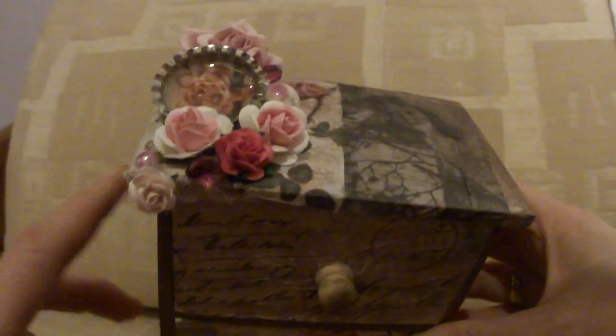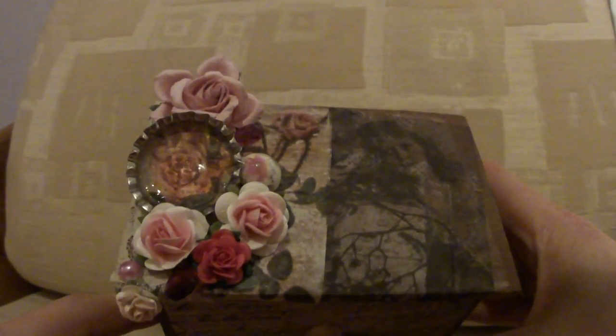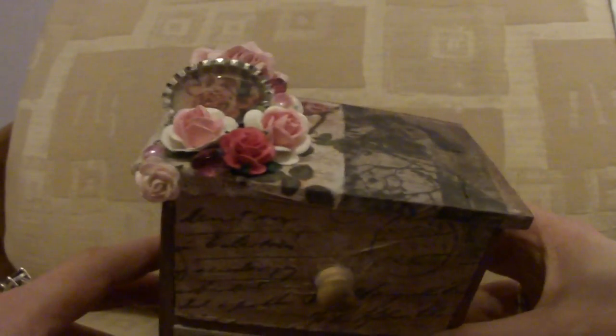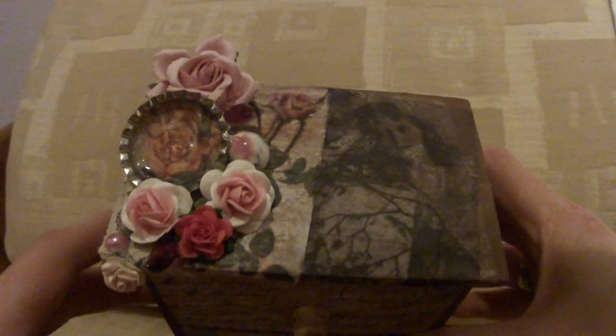So it's another quite quick and easy project. The longest bit was sort of painting really. And also now that I have a heat gun, that's a blessing because I can heat things and dry them off quicker.